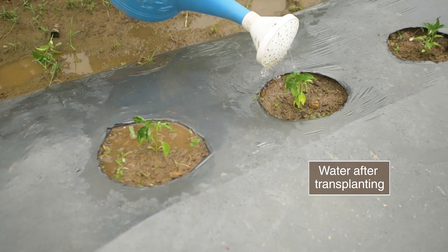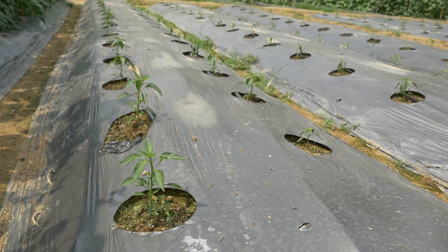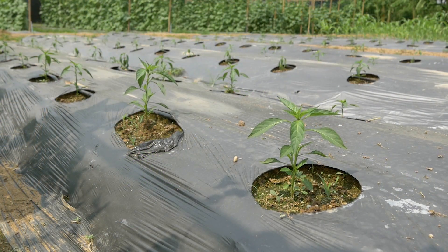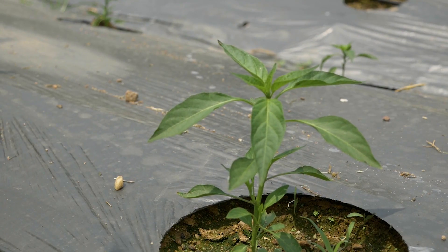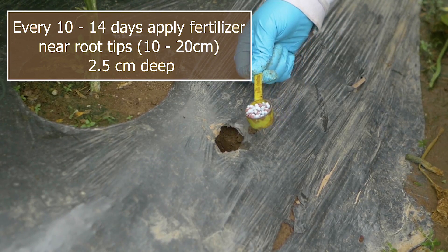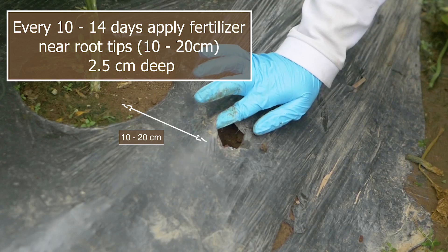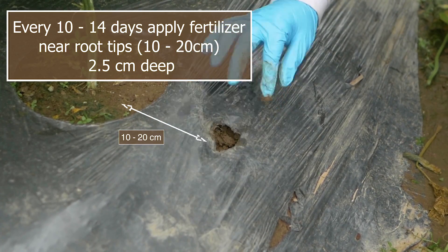Water after transplanting. Apply fertilizers regularly in small quantities at the tip of the root, and follow the recommendations provided in our crop guides.